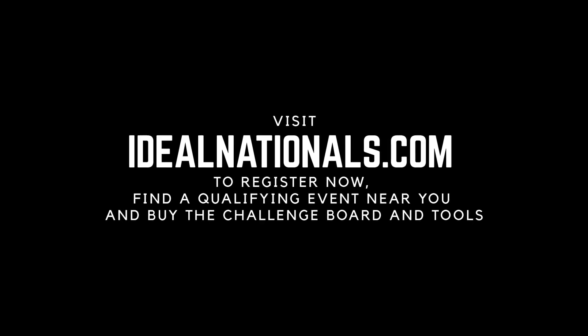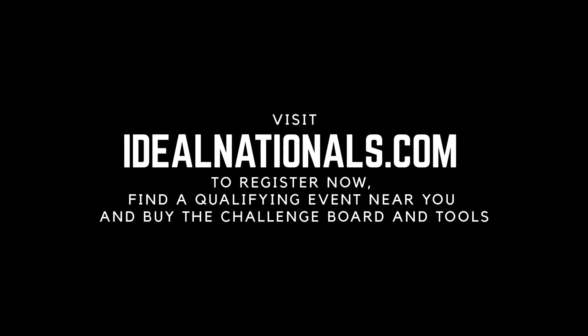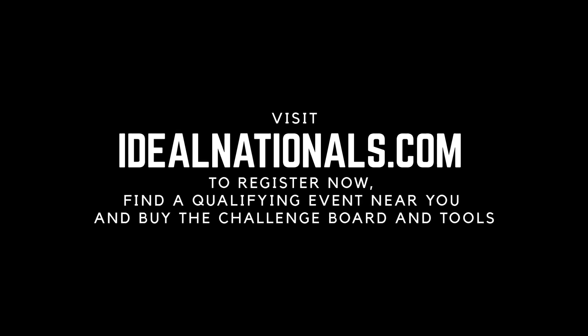Registration is open now at IdealNationals.com, where you can also buy a challenge board and tools to practice. Good luck!